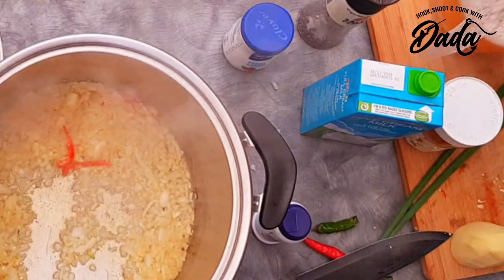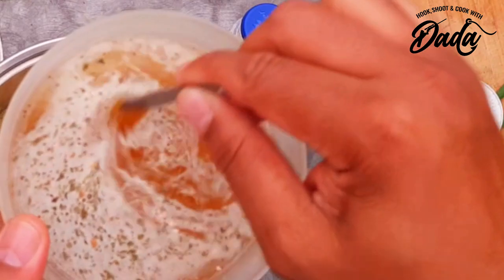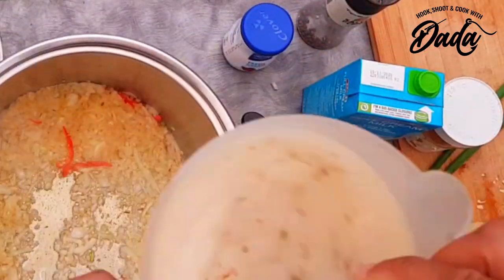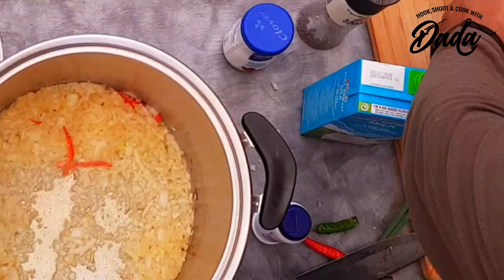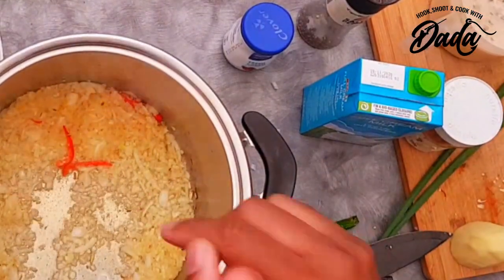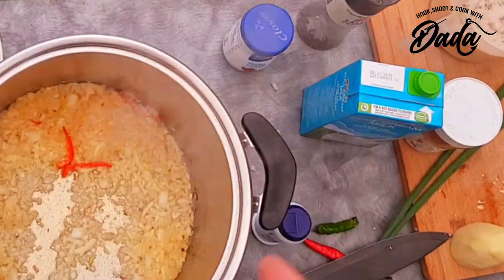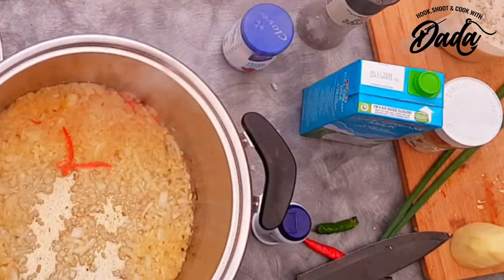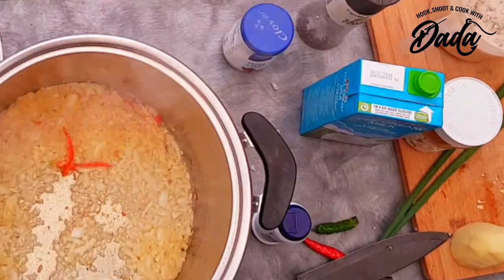I've also got some cream of mushroom which I've made on here as well, which I'm going to be adding. And then I've also got some black pepper which must still come in, and then eventually later some spring onion and then a potato which I'm going to grate.